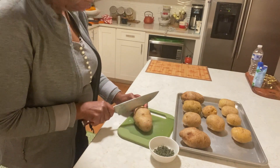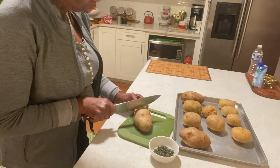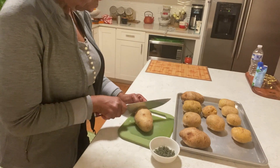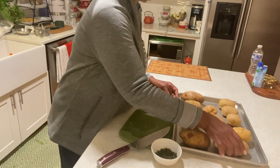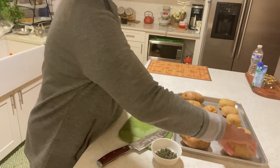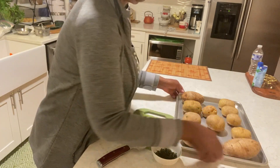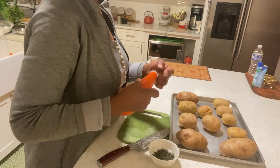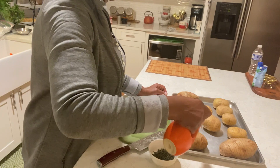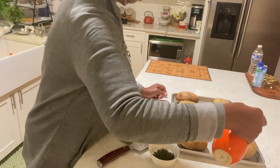I'm just trying to be careful that it doesn't go all the way through. So we're going to add our olive oil. I wish I had the olive oil spray.